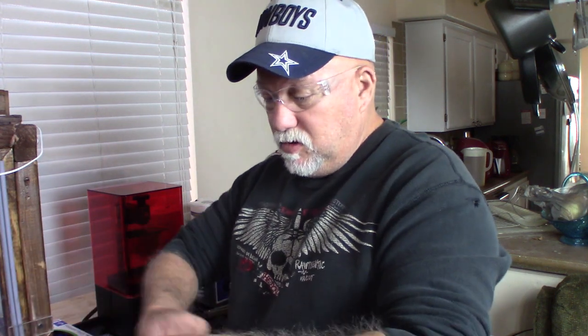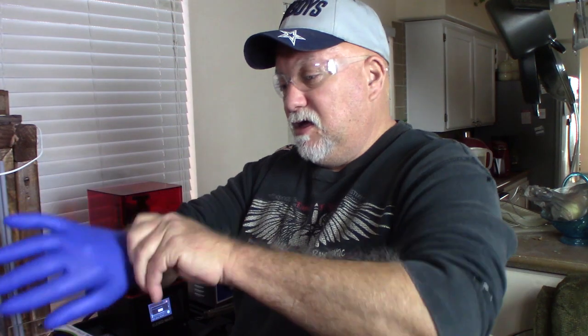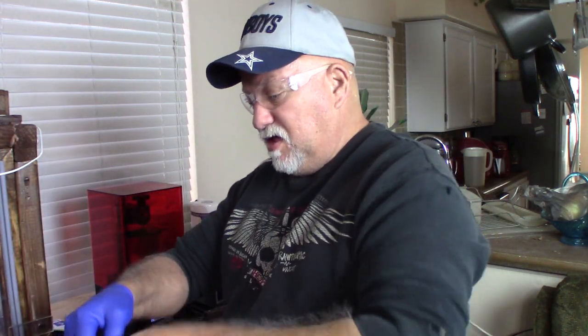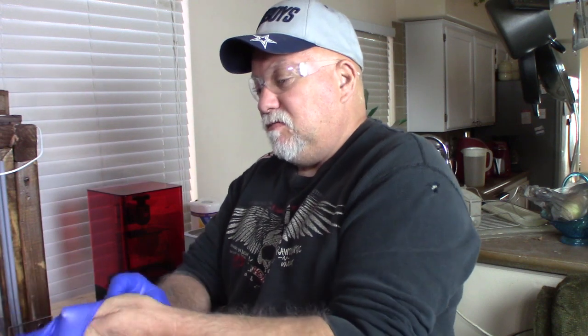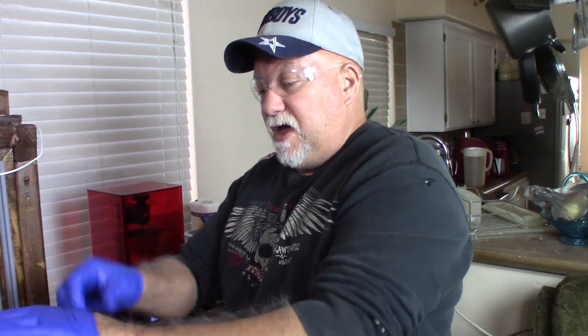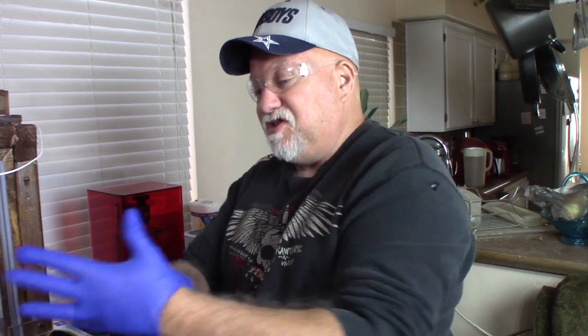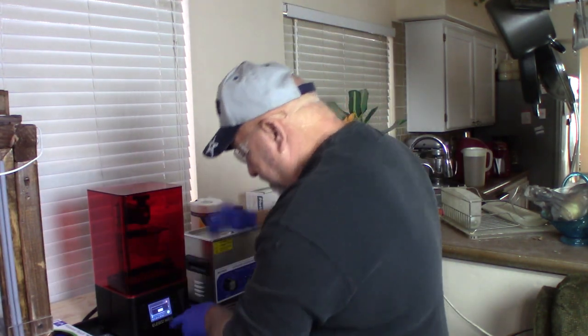First and foremost, be sure you wear your safety glasses. I've got a print that I just finished overnight and I want to show you guys my process for cleaning everything, putting on my gloves, and taking them off. My hands are currently dry so the gloves will go on easy — if your hands are wet or moist you'll have trouble putting them on.